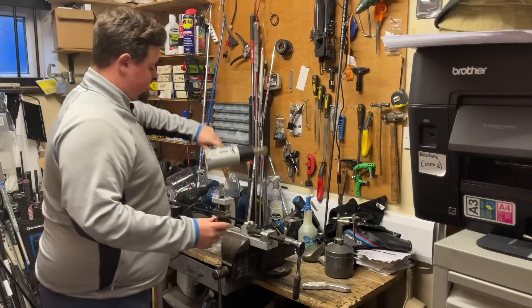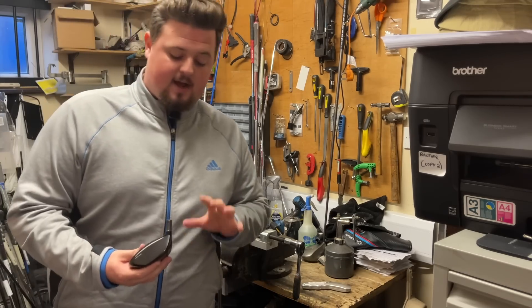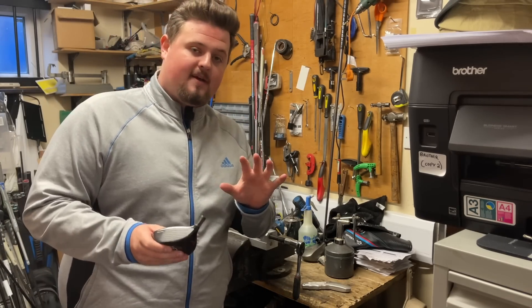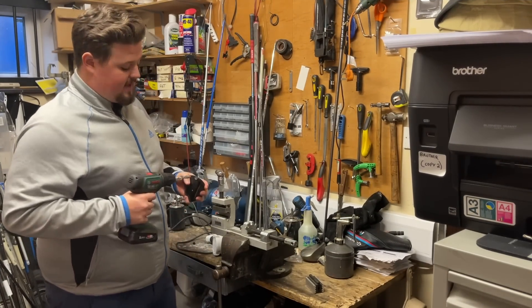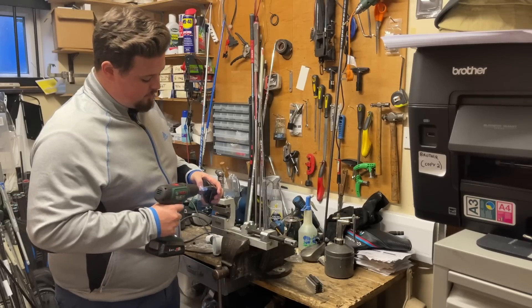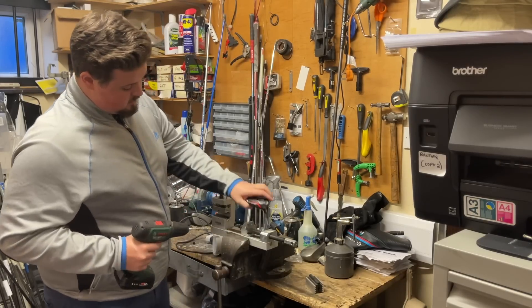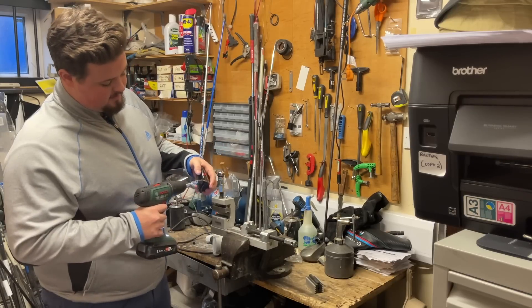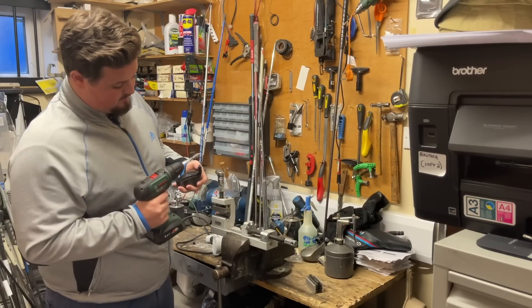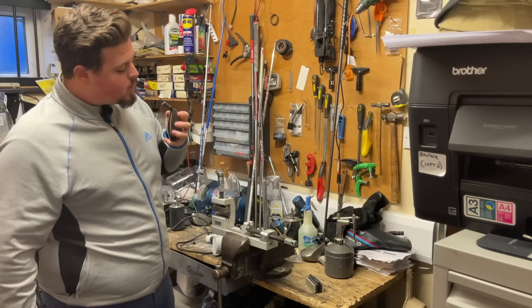I'm going to let it cool down, then drill the inside out to get all the old epoxy, and prep it for the new shaft. Now I'm using the wire wool attachment — this gets any debris out of the inside of the head and allows the epoxy to bond properly. You can actually see the amount of debris left in the head, and she's clean.